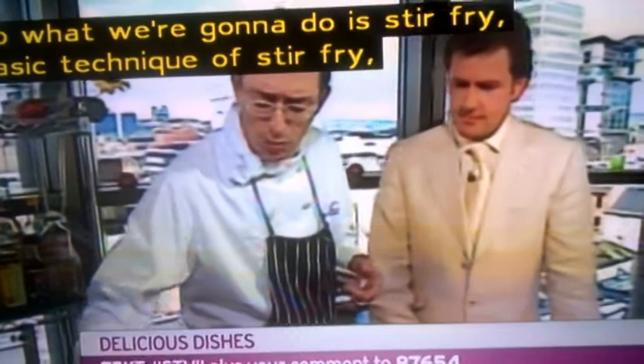What we're going to do is stir-fry. The basic technique is stir-fry — make sure all the meat, whatever you're going to be frying, beef, chicken, pork, etc., is small bite-sized, arsenal-sized, bite-sized pieces.